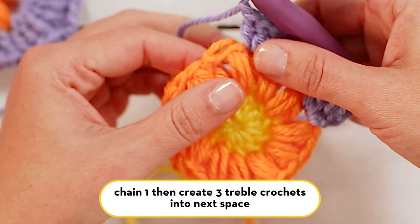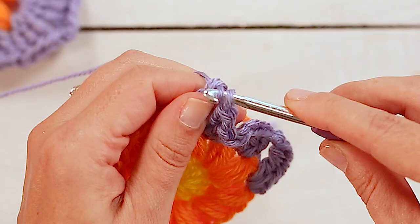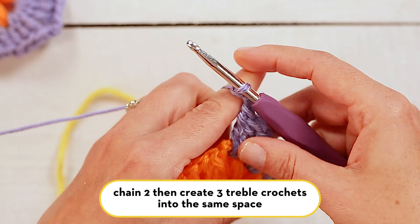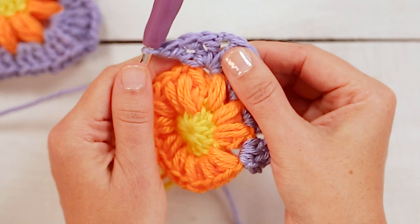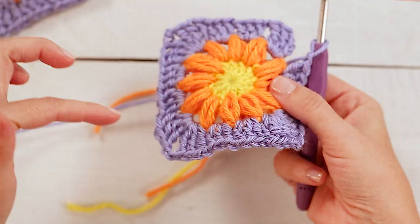Then you'll chain one and we'll create a corner into this next chain one space. To do that we'll make three treble crochets — that's one, two, three treble crochets — and then we'll chain two for the corner and we'll make three more treble crochets in that same space. So that's our first corner made: three treble crochets, chain two, then three more treble crochets. That's what's really forming the corner and turning it into a square.